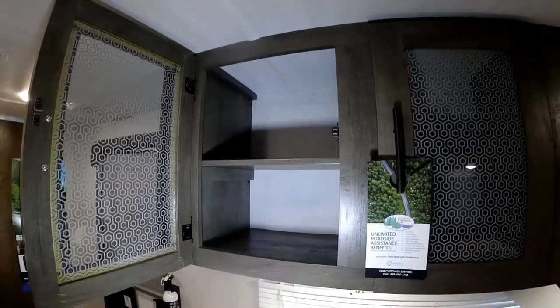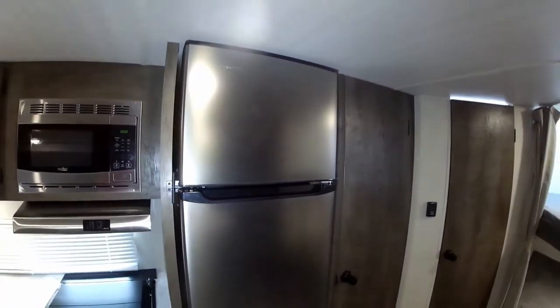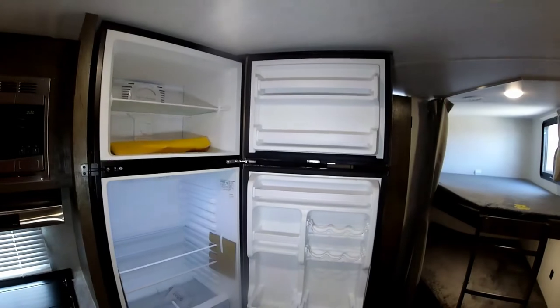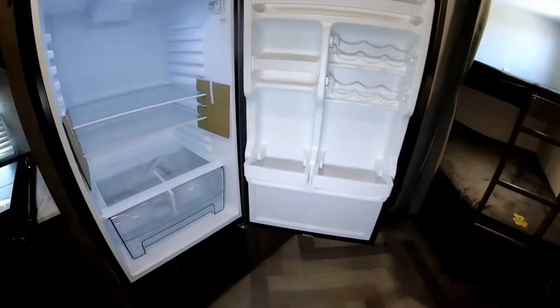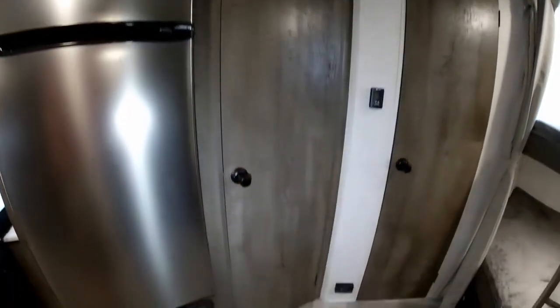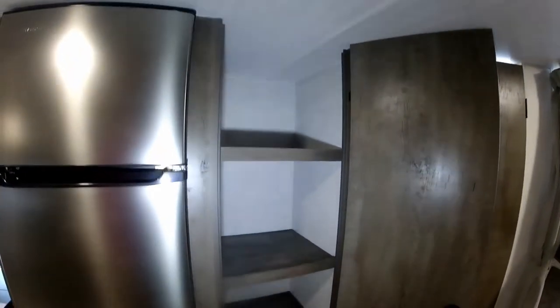You have nice tall cupboards which are half-shelved so you can use them more efficiently, stacking on both top and bottom. Over here we have our oversized Everchill 12-volt refrigerator. The nice thing with the Everchill refrigerators is that you don't have to deal with the LP side of things, giving you a lot more interior storage space. It works on the battery when traveling and off your converter when plugged into 110. Right next to the refrigerator you have a nice big deep pantry with shelves where you can store a ton of stuff.